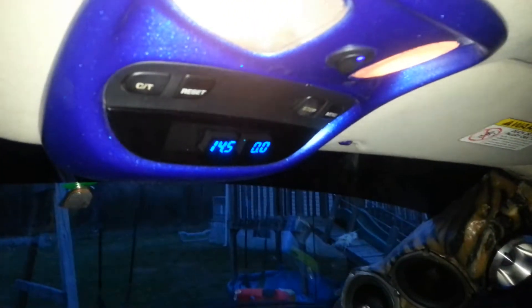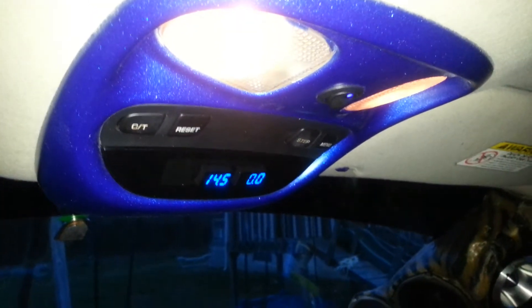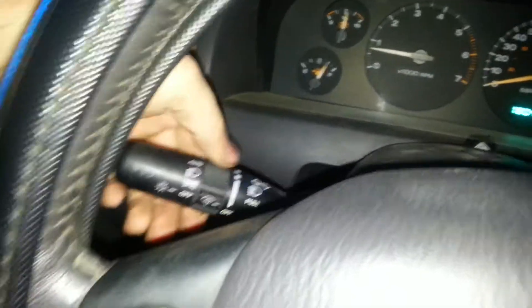Alright, so I have to show you guys something hilarious. You may notice that it appears as though my dome lights are on. I'm turning the bypass switch all the way off so that even the dash lights aren't on.